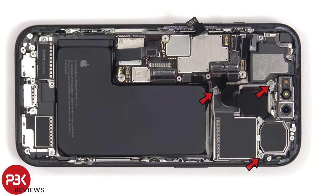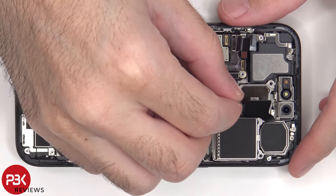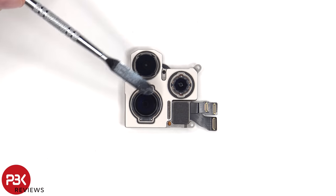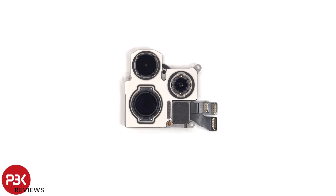There are three Phillips screws holding down the camera assembly. Looking at the camera assembly, we can see the 48MP primary camera, the 12MP telephoto, and the 12MP ultrawide lens. The main and telephoto camera both have second generation sensor shift optical image stabilization.